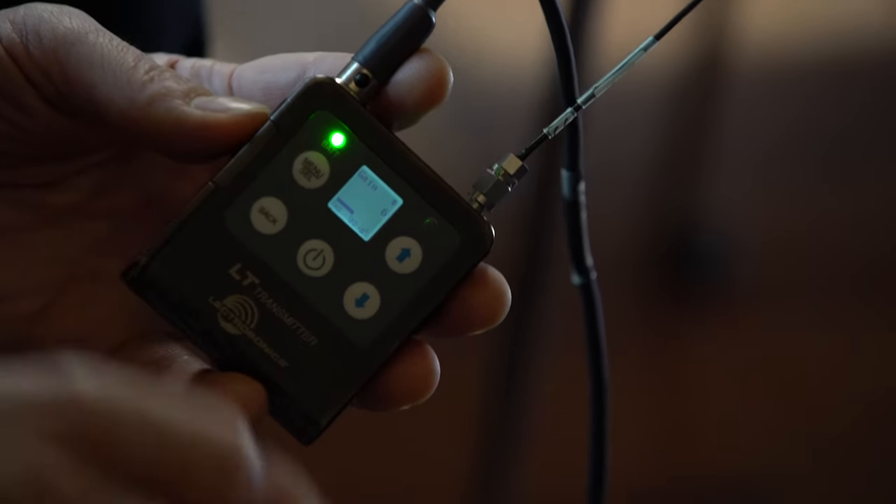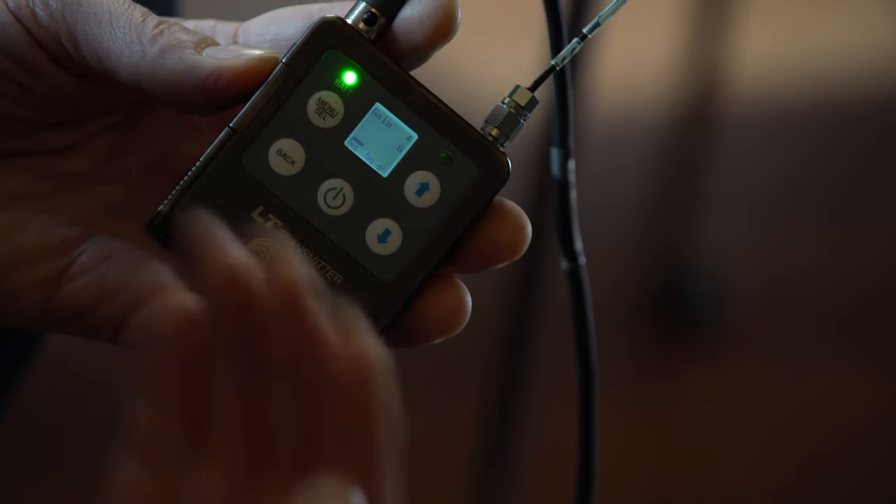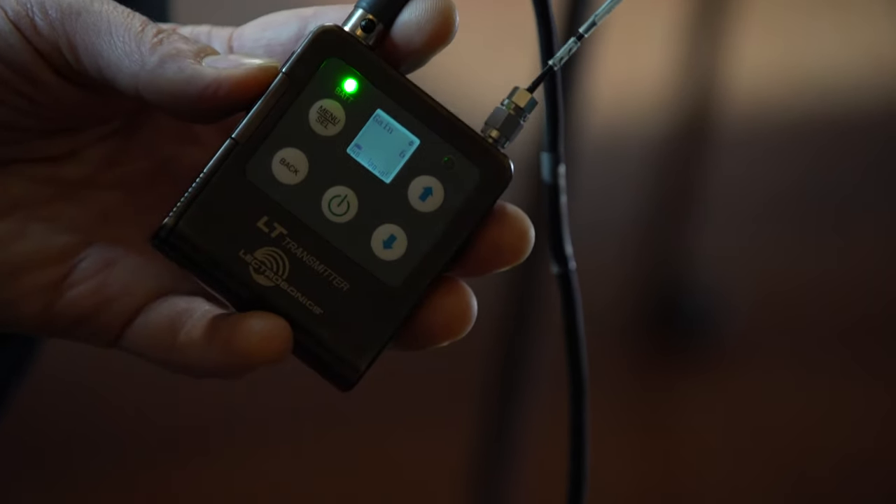The first thing you notice is that if I play the instrument associated with this transmitter, you'll see there's a little VU meter. I don't know of any other transmitter that has a VU meter which allows you to see the signal going into the transmitter. This is tremendous — it's a great idea.